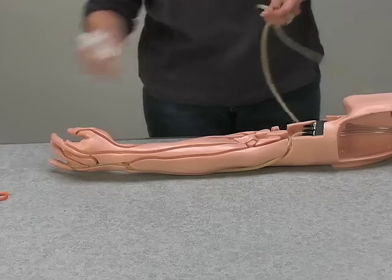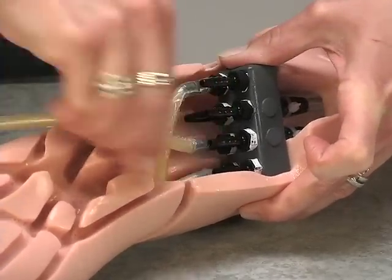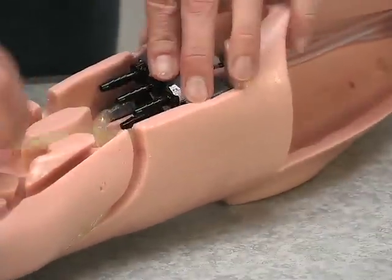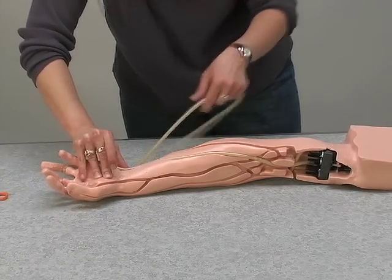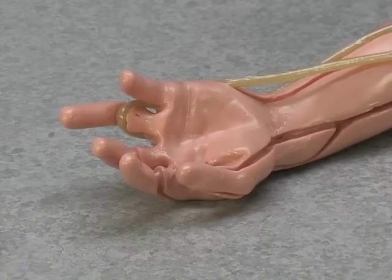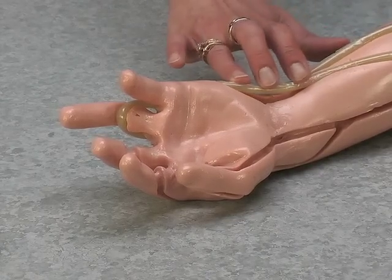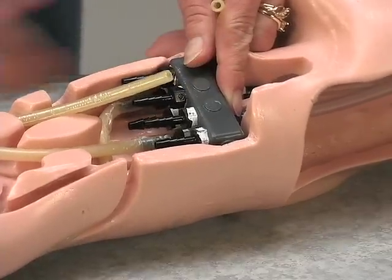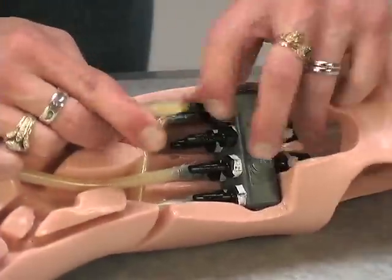Lubricate the loose end and connect to fitting number four. For the second vein, lubricate and connect to fitting number two. Press the tubing into the channel, around the loop near the wrist, and back to the connector block. The tubing may be loose around the wrist — it easily slides back into the channel and will not be a problem for installing the replacement skin. Cut the end of the vein to fit, lubricate, and connect to fitting number three.